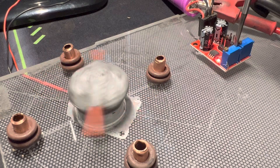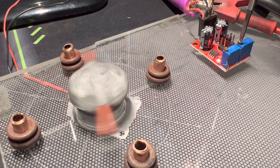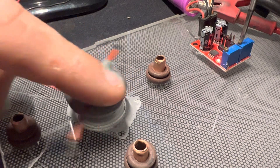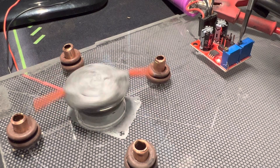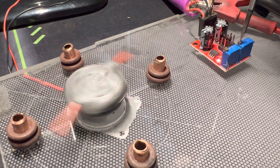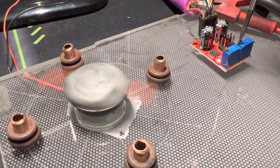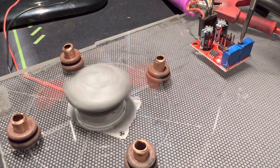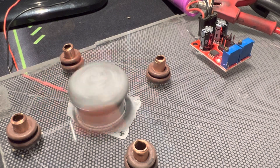This is the duty cycle. This is the frequency — you can probably just hear a whistle as I turn the frequency up. When I turn it down, it speeds up. It's very good control over that.